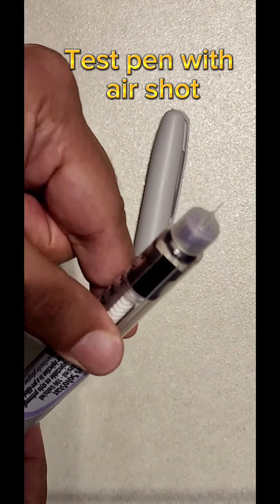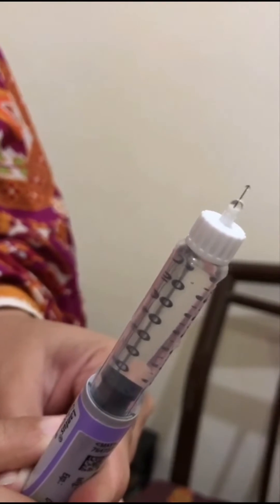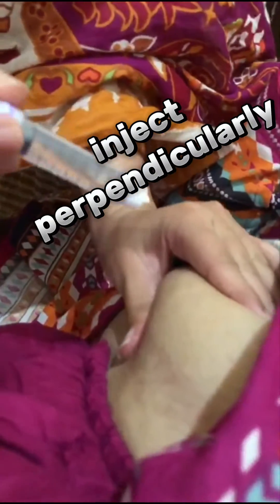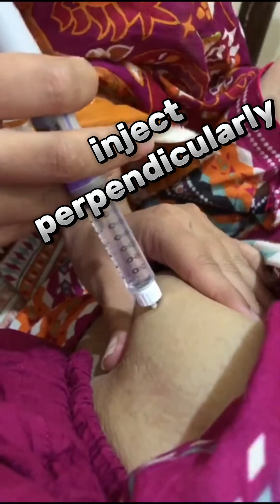Make sure you do a test dose, which is an air shot, to see whether an insulin drop comes out. If the insulin drop is coming, the pen device is working fine and the next step is to dial the correct dose. Ensure the dose is correctly dialed and go perpendicularly at the site of insulin injection.